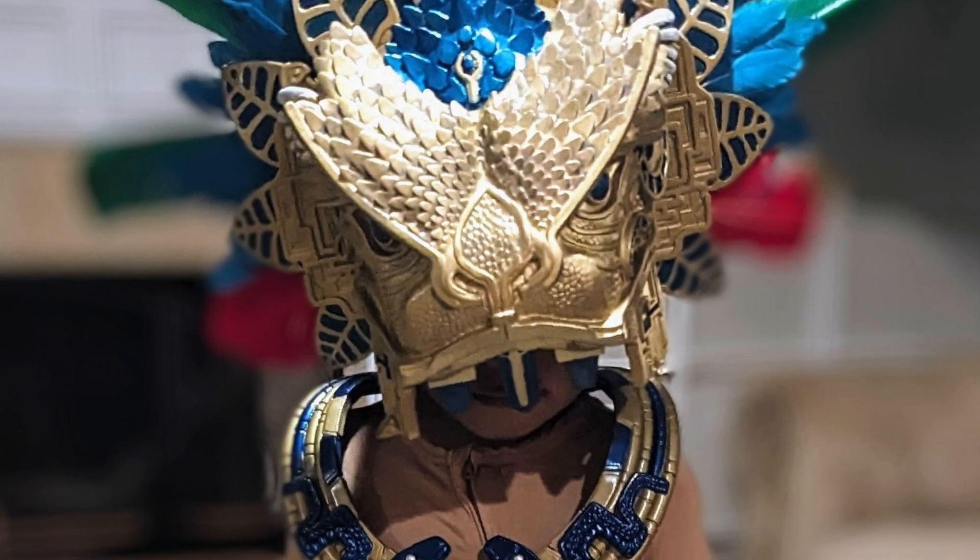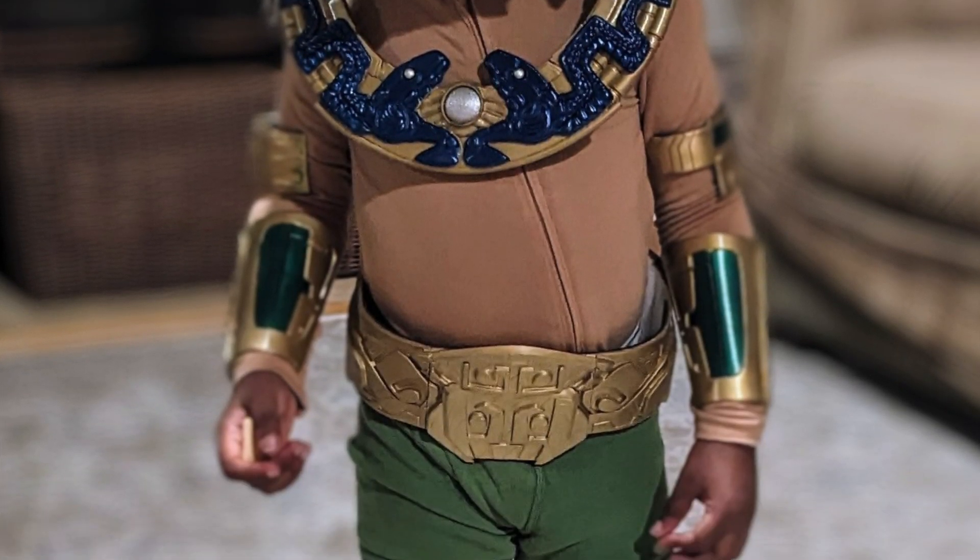Welcome back. Today I'll show you how I put together this Namor cosplay I did for my son.